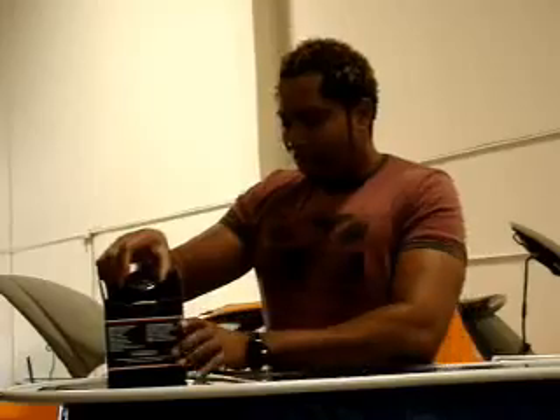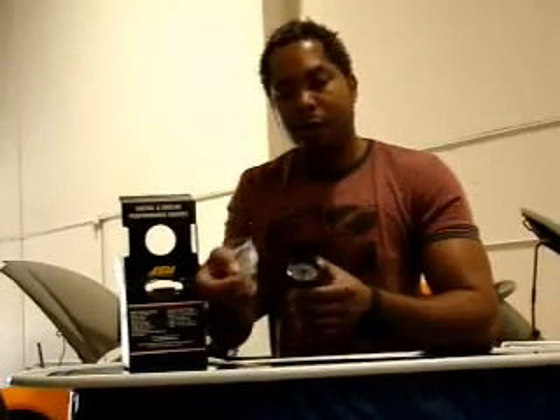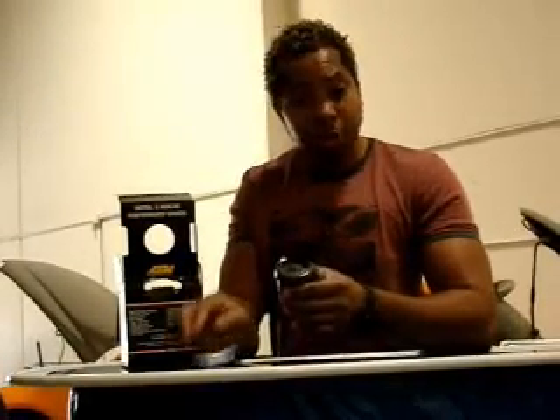This unit just came out in April 2009. Let's see what's inside the box. It comes with a very nice gauge itself, and what's so cool is you have access to both a black and a silver ring bezel to complement the interior of your car.